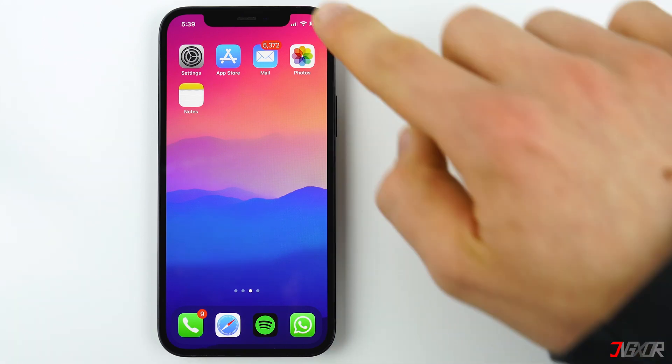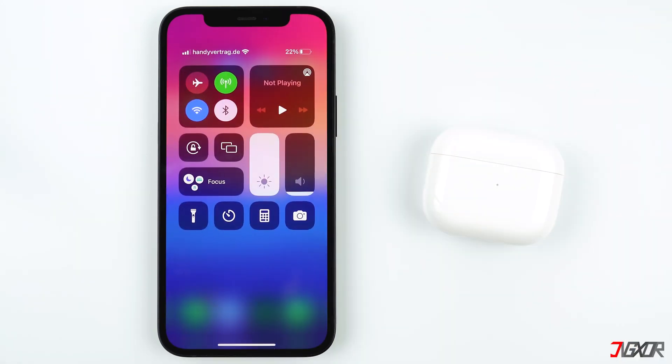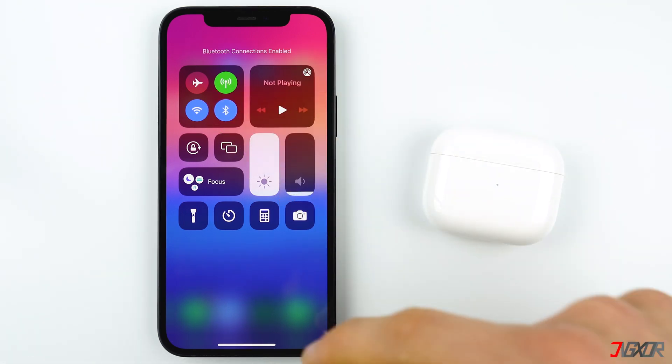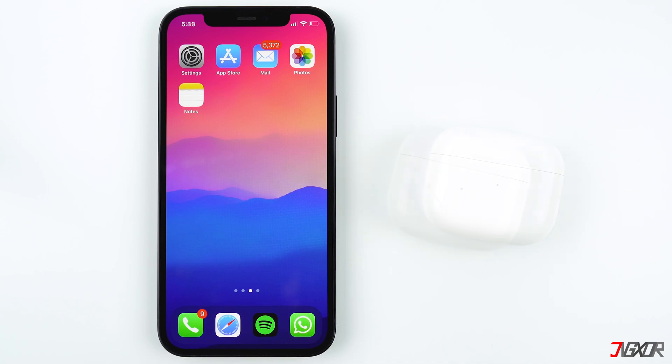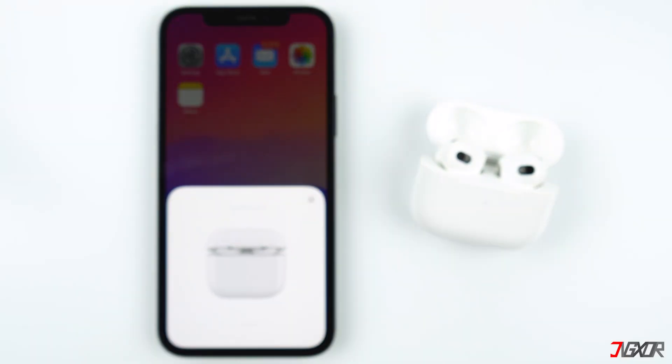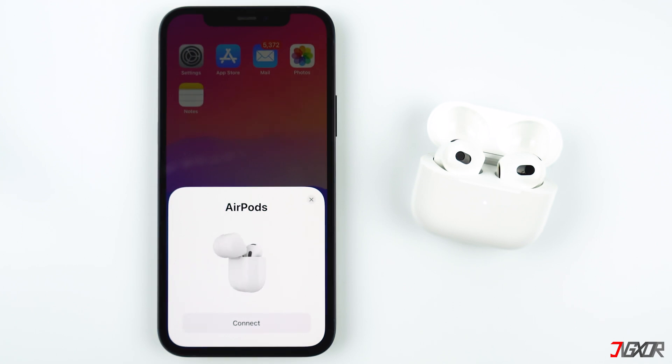First, make sure that you have Bluetooth enabled on your iPhone. Just swipe down from the top right corner and tap the Bluetooth icon to turn it on. Now open the lid of the AirPods case — a prompt should appear on your iPhone. Tap Connect.